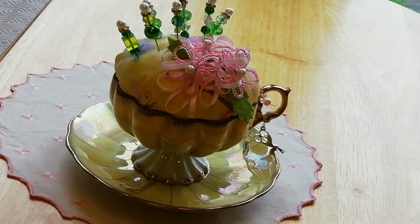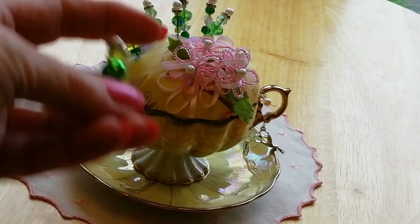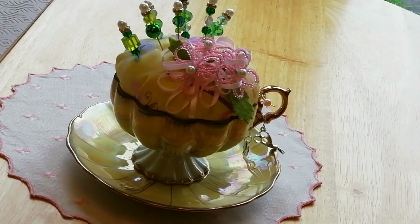It's a nice way of storing stick pins. And she knows I like green — green and yellow together. It's lovely.